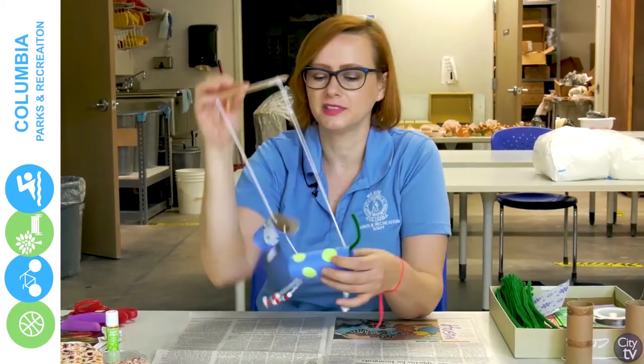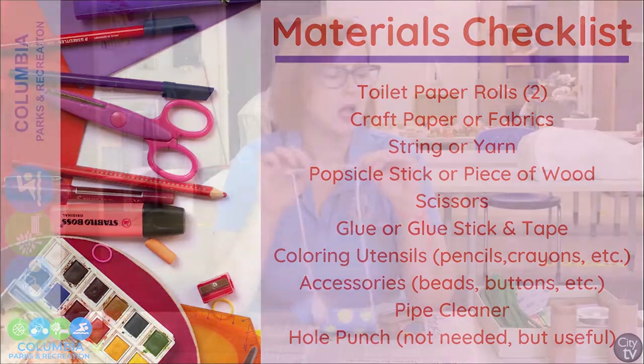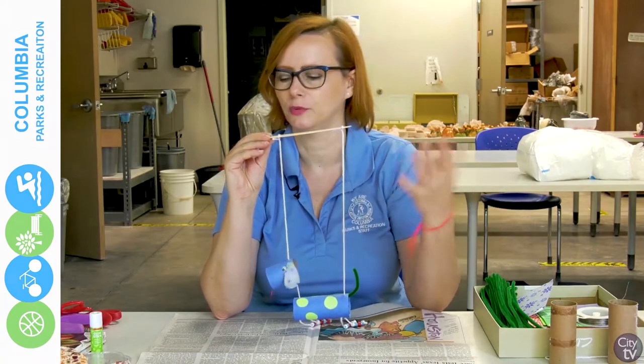What we're using today are toilet paper rolls. We're going to use some craft paper, but you can also use scraps of fabric, magazines, and newspapers, and a piece of string. I'm going to use yarn, but any kind of string will do — ribbons, twine, whatever you have at home. We also have a popsicle stick, but you can use a twig or any kind of piece of wood.